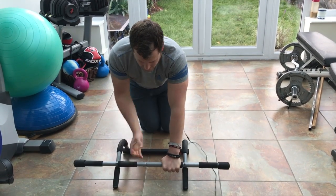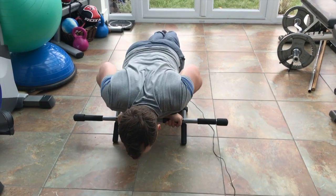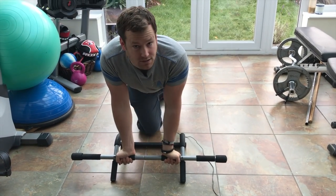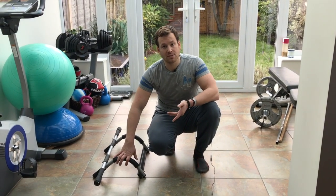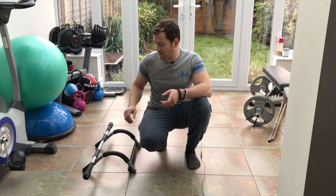If you're really brave, you could turn your hands around and go this way — it's a bit awkward but it still counts as a push-up. Another thing you can use this for is dips, to train your triceps, lats, and upper back.